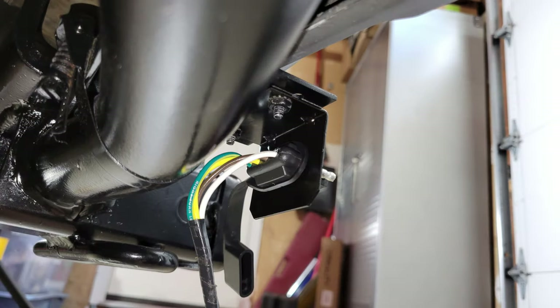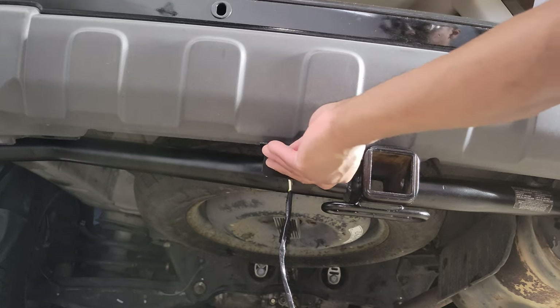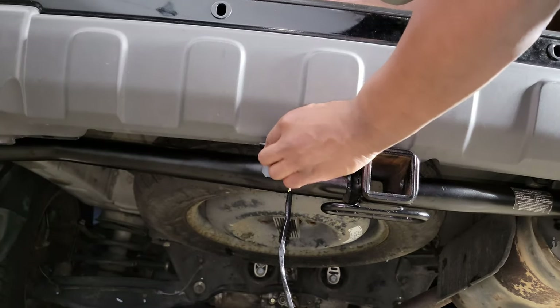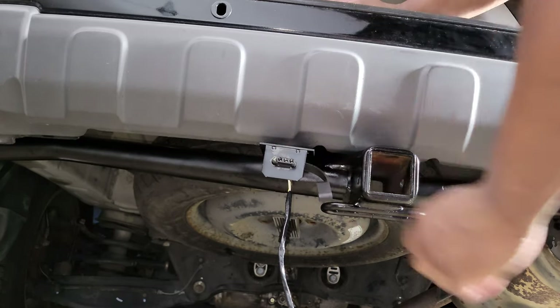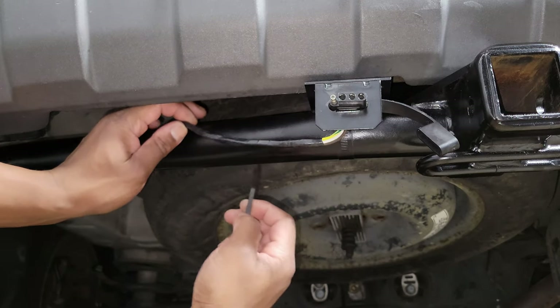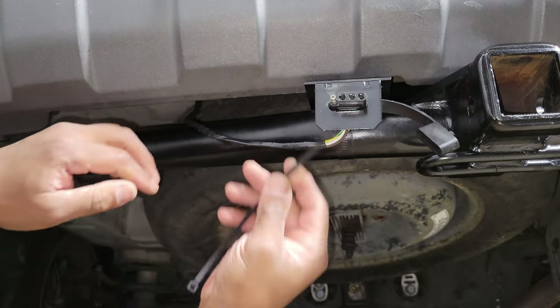Being a little eager to make sure the Curt connector fit in the bracket, I forgot to slip the cover onto the wiring, but I made it work. You may also want to apply a little sealant to the hole in the grommet under the car to keep moisture out.